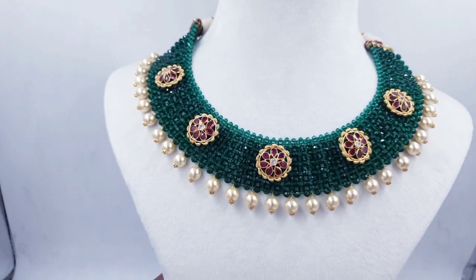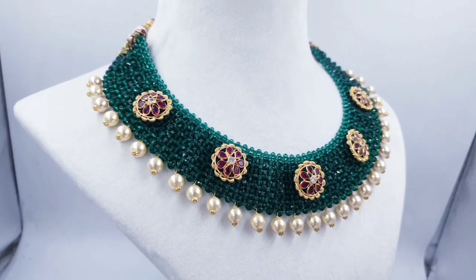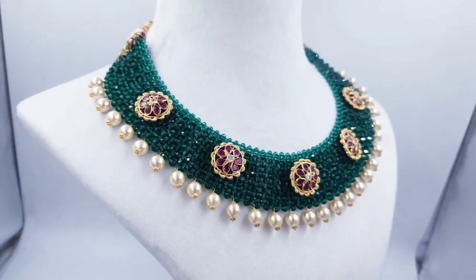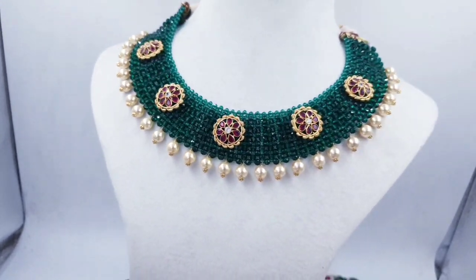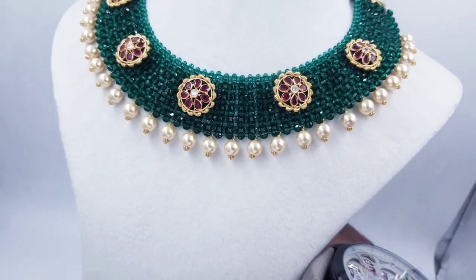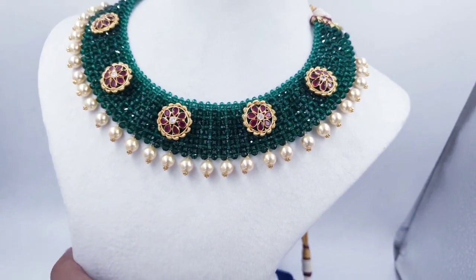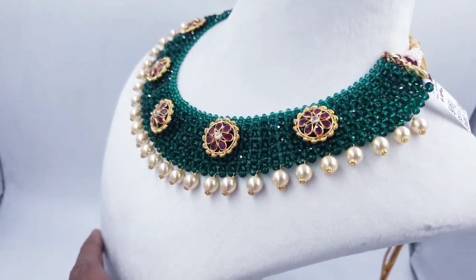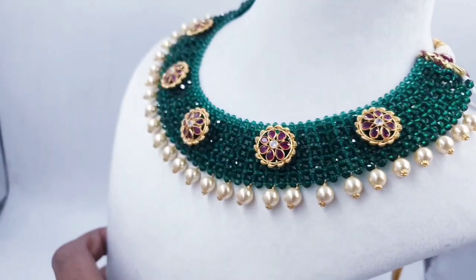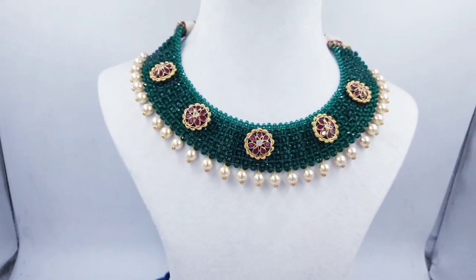We have yellow earrings with cherries. This is a gold set. You can also use the ball drops and the earrings. The gross weight is 22 grams and the net weight is 11 grams. You can also use the next balls and the jali set.